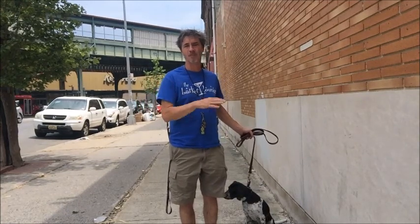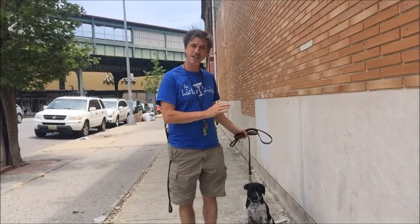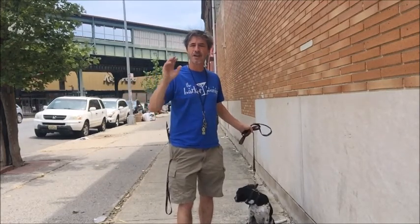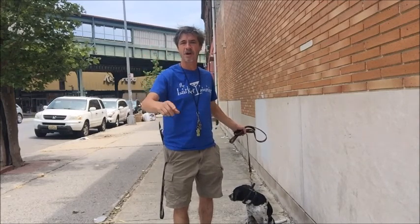Right now we're still doing hunt-em-up with him — he can't go get it and retrieve it. But we need him to do whoa really well so that when he's out in a field and we start doing more advanced training and tying it together, we walk him into the scent cone of the bird.